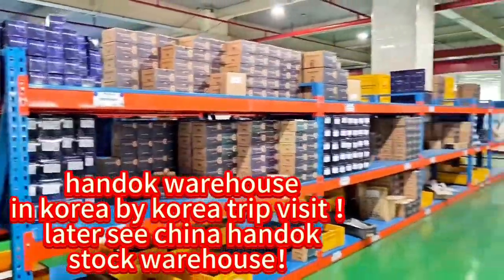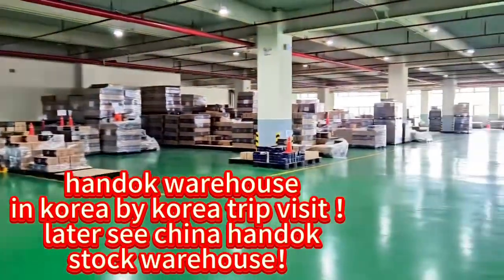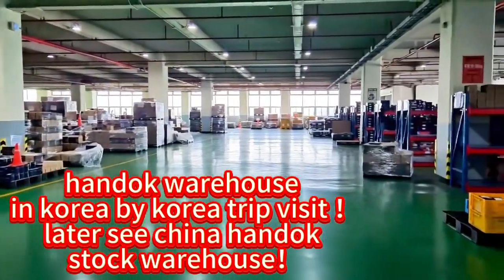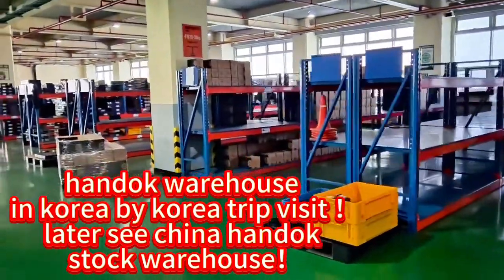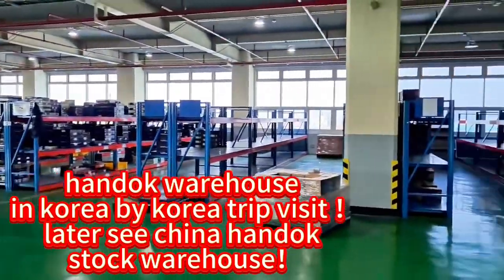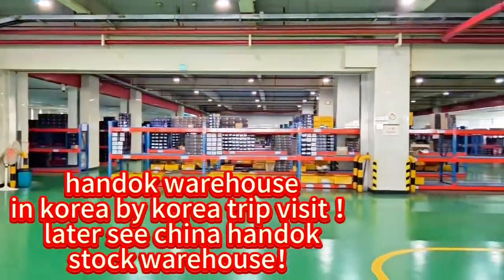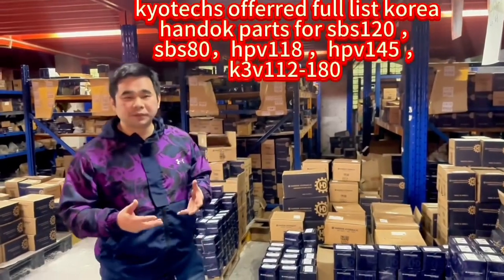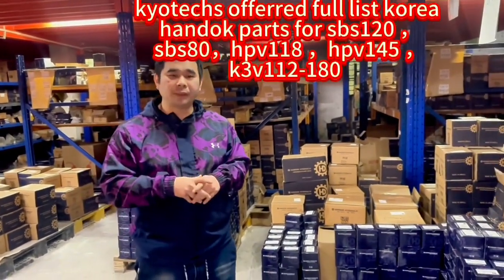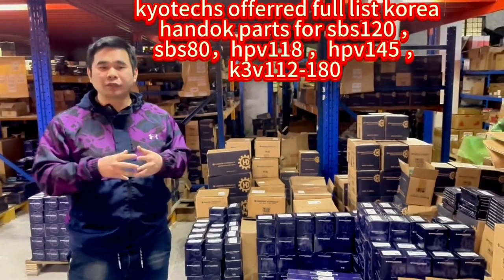Here we see the Hantok warehouse in Korea. You can see everything is very clean and in order. Here I can offer you the full lips, and we also have the HP-108 and HP-145.